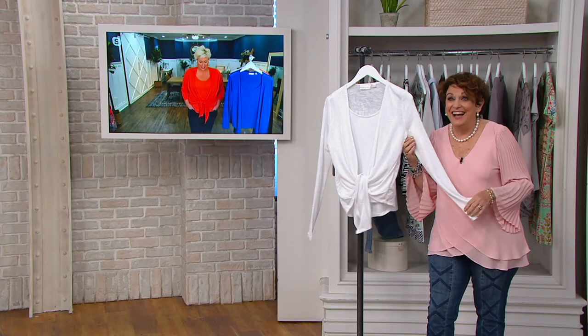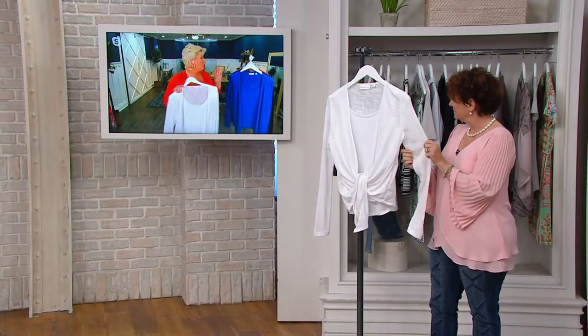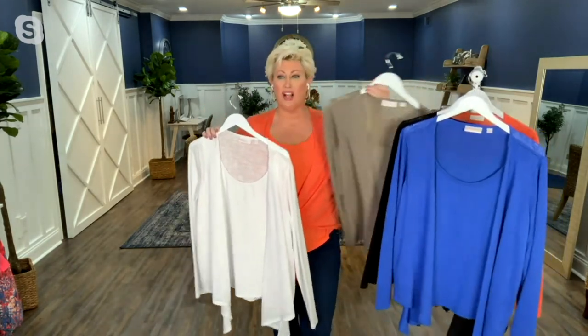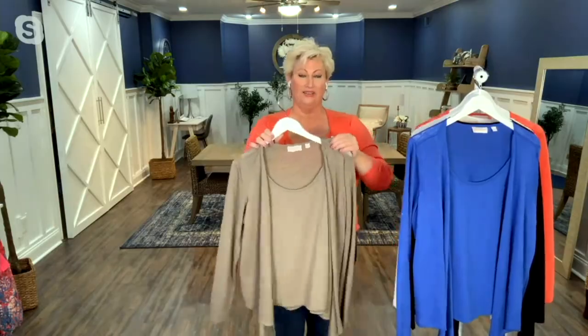One last thing — this material is so soft. Can I make a suggestion to everyone watching? If you can, swing one of the black or the white just for that basic you've got to have in your wardrobe, and then get one of the colors. I love this light olive — this is how you do a neutral for spring and summer. If you've got the olive and the white, you're done. You can pair this with anything — printed bottoms, anything. And when it's gone, it doesn't come back in stock again.